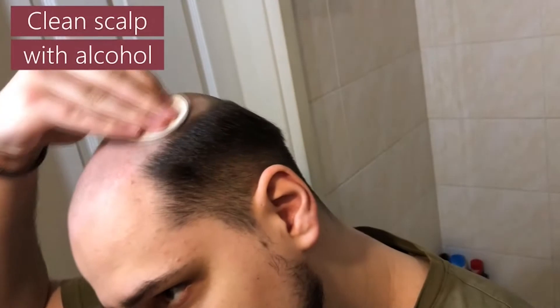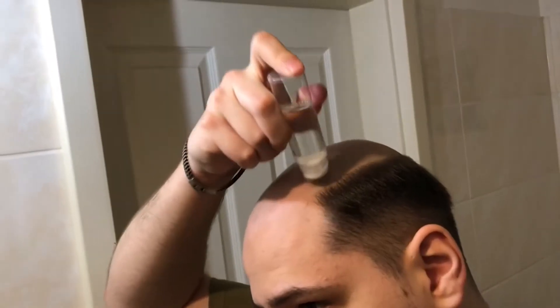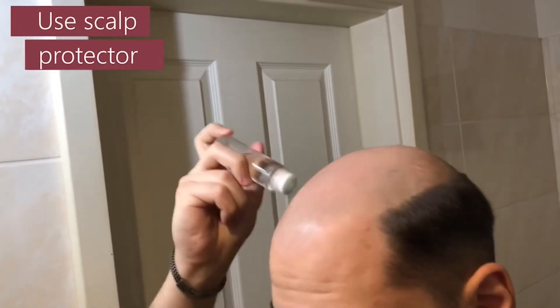Then we clean our scalp with alcohol. After that, we use a so-called scalp protector to improve the bond.